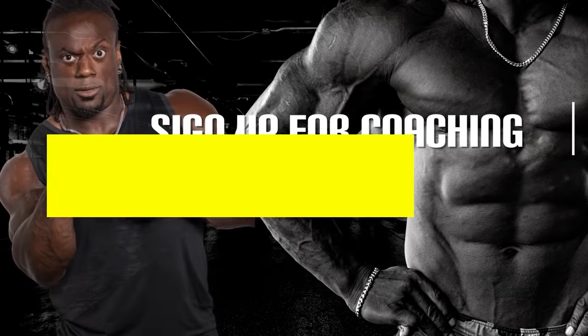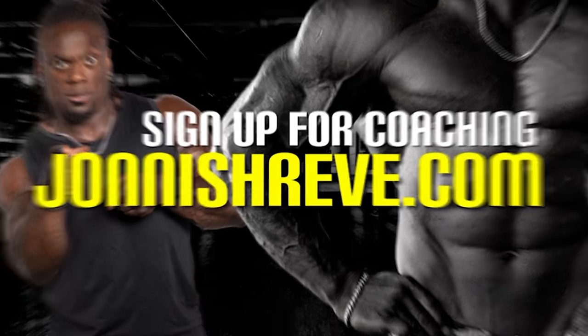A lot of what I've talked about right now I go over in depth with my clients and athletes on a day-to-day, week-to-week basis. We go over film study to make sure they're doing the form properly. So if you want to get involved, hit the description below, and also grab an ebook — a lot of information there as well. Back to the show.